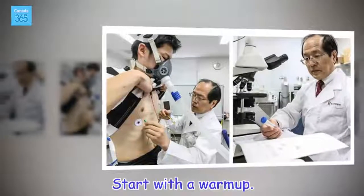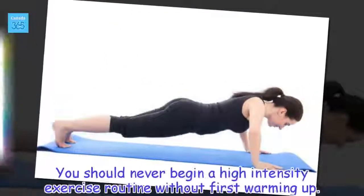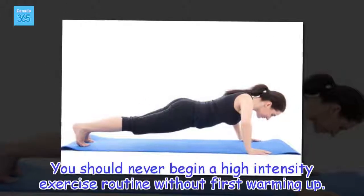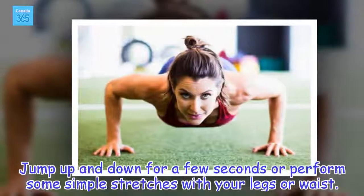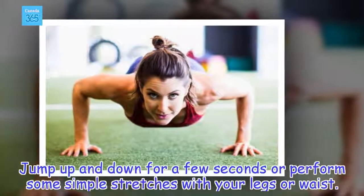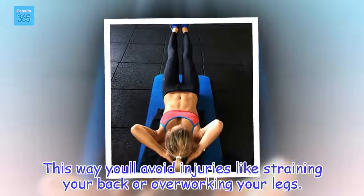Start with a warm-up. You should never begin a high intensity exercise routine without first warming up. Jump up and down for a few seconds or perform some simple stretches with your legs or waist. This way you'll avoid injuries like straining your back or overworking your legs.